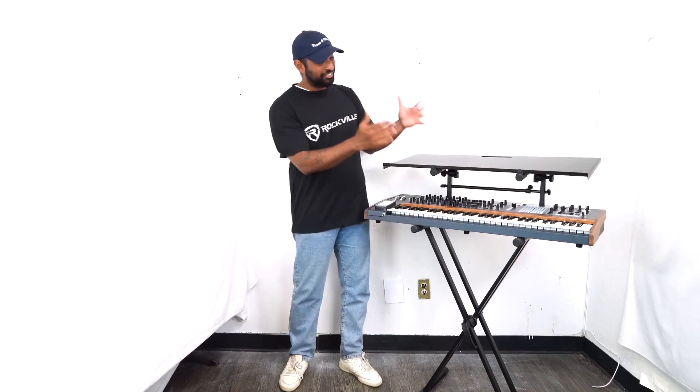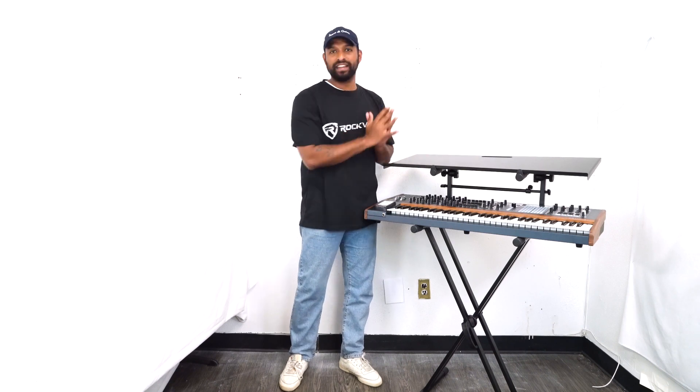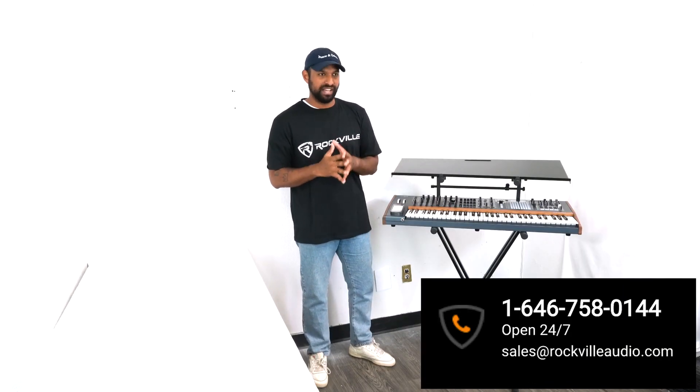Hopefully this video showed you how easy it is to add an additional shelf like our Z shelf or the KS 1 to the second tier of your RKS 42X. If you have any questions, comments, or concerns, feel free to reach out to our customer support tech team by phone or email. As always, I'm Mike from Rockville and I'll see you in the next one.